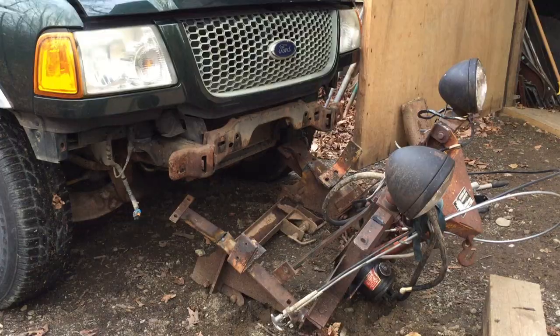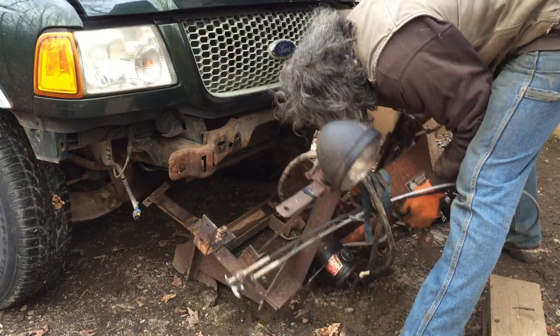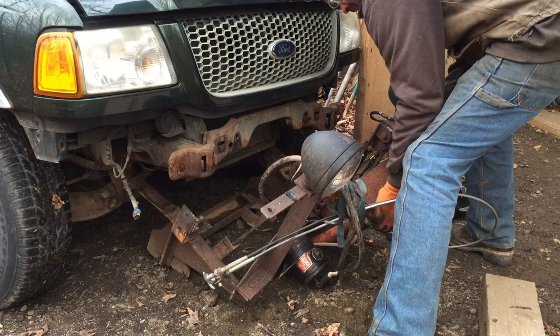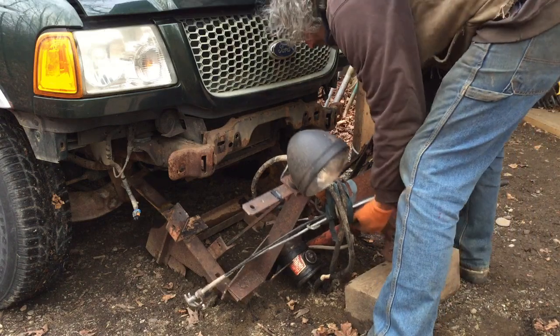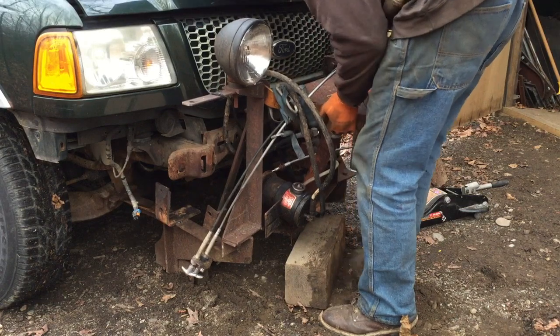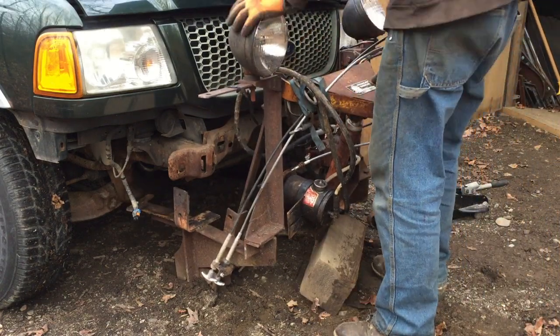I also had to add these brackets and some other supports to make sure it would fit. Once I welded those on, I had to get it into place and jack it up. It's not super heavy, but it's a little awkward with all the weight in front. Getting it lined up so the holes meet up and I can slip pins and bolts in required a little fiddling around.